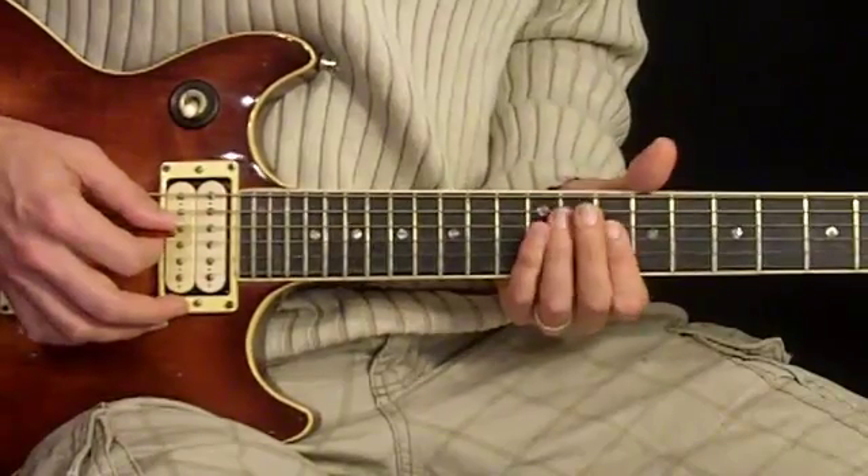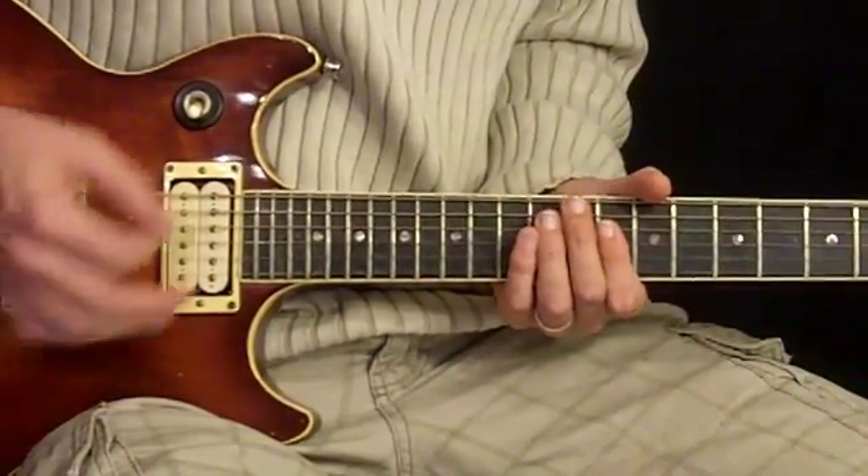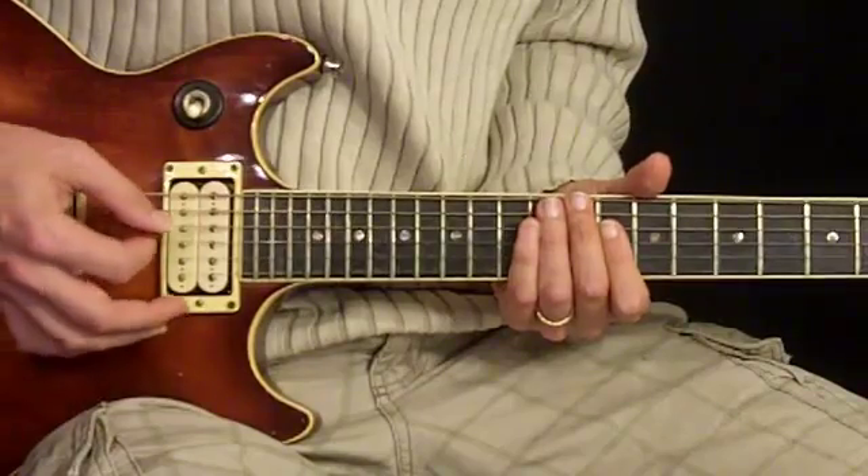From there we have this 10th fret, and this time we're sustaining the notes — we're not so much doing a rhythmic thing, we're just going to...